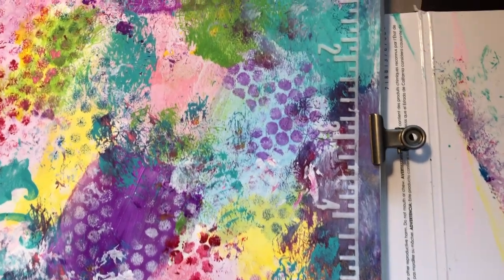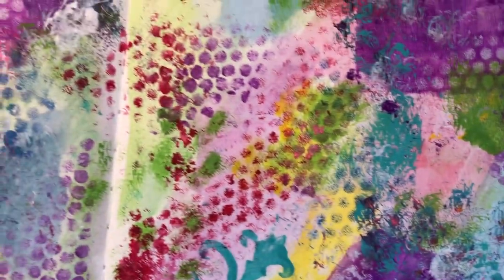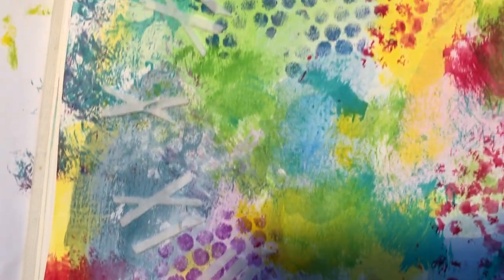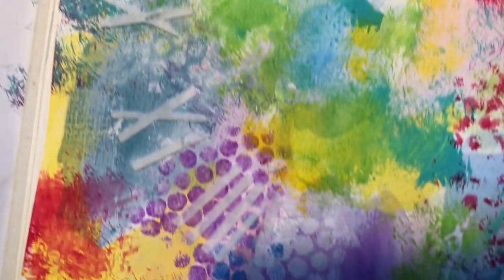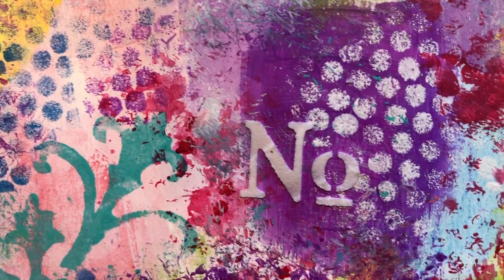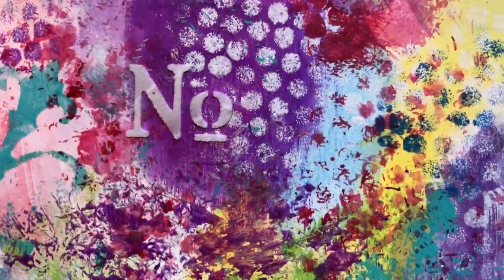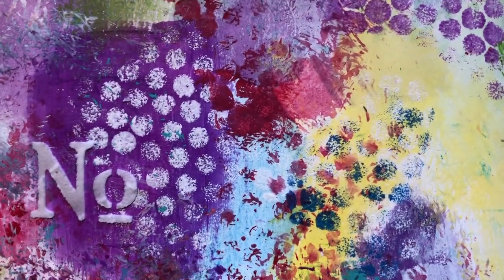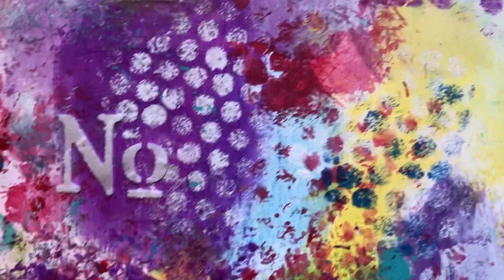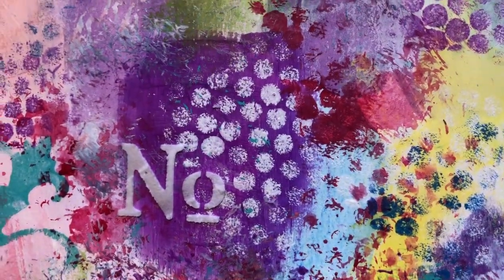I wanted to get a close-up of what that light molding paste through a stencil looks like. If you have a darker background it will pop more, but once it's dry you can also go over it with some watered-down acrylic paints or inks, and use a small brush to do some shadowing around it to make it pop a little more.